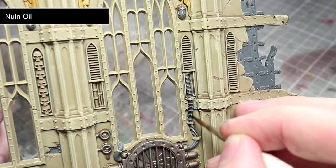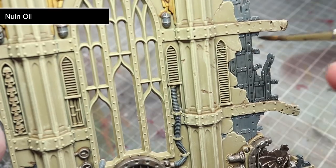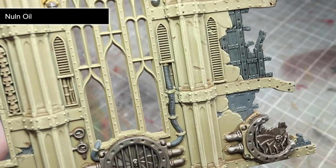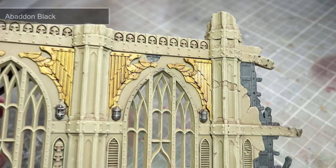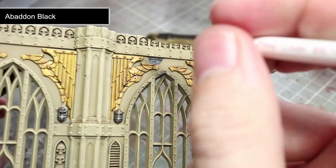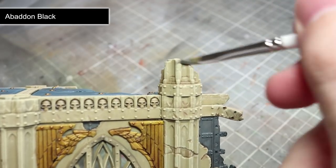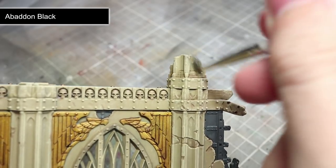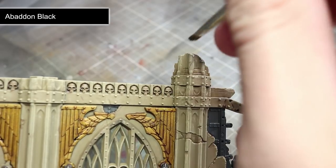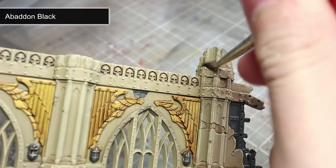This next step once again sees us using a wash to emphasise certain details on the ruins. For this step, we will be using Nuln Oil across both the Mechanicus Standard Grey areas and also the dark blue floors. To represent the accumulation of soot and smoke damage from fires, we will want to use a drybrush of Abaddon Black. We will focus this drybrush mainly on the ruined columns and also the wall sections. However, we can also drybrush the black onto the areas above the windows and also on the inside of the ruins, creating the appearance that the ruins have previously been set ablaze.